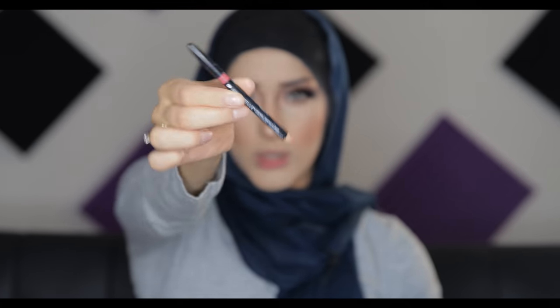For the lips I'm going to be using my Maybelline lip pencil in the color Rose. First of all, we're going to clean our lips because there's a lot of foundation on them. I like putting a lip balm on very lightly, just dabbing it on. Now we're going to outline our lips, and after you outline it just fill it in with the same lip pencil. And that is it!